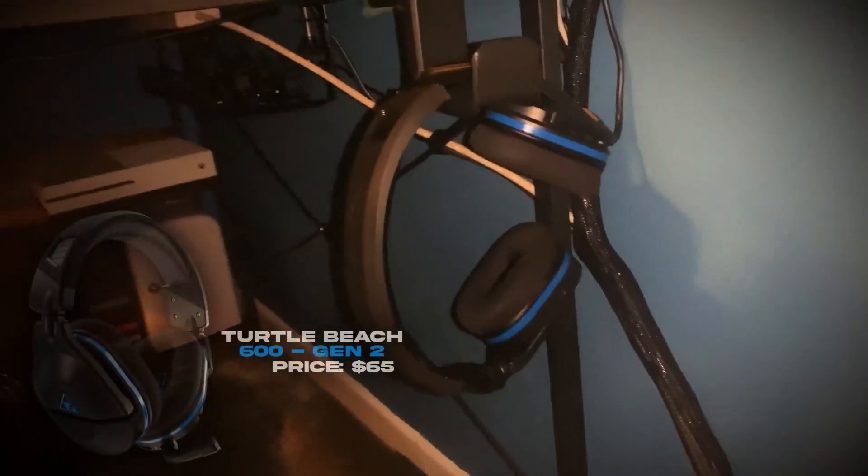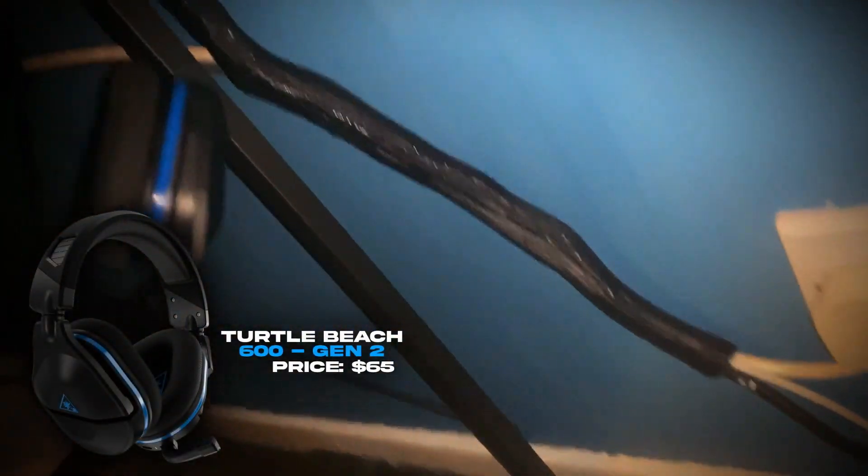Don't worry about my chair — my chair is a bit broke. But here's my headset. I'll put it on screen because I can't sit with it on.